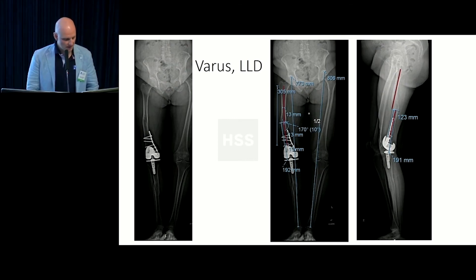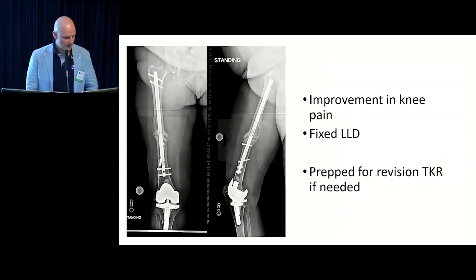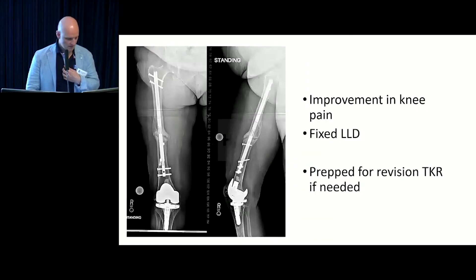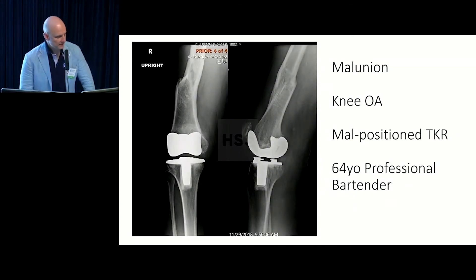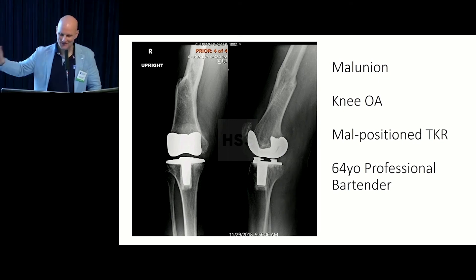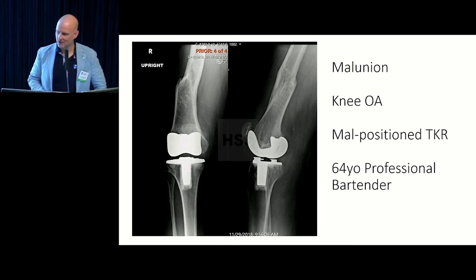The patient also has a leg length discrepancy. In this case, again, acute correction with a lengthening nail — get rid of the malunion, equalize the leg lengths, and then the patient can go ahead and get a revision. Hopefully, less pain after correction means no revision needed, but if needed, we're set. And a warning: if you use an intramedullary guide to do your femoral cut with a femoral malunion, that's how you end up with this disaster. At least use an extramedullary guide.